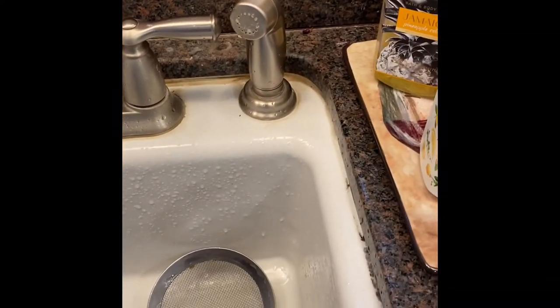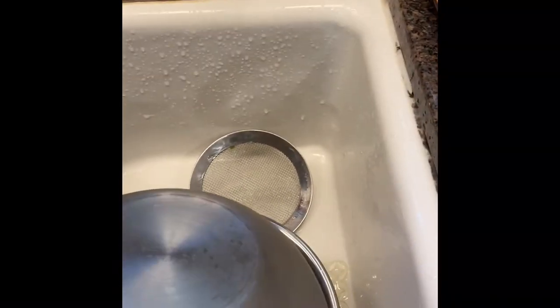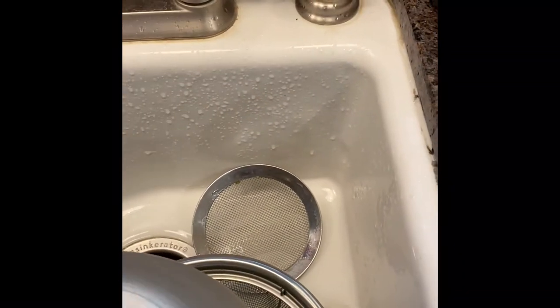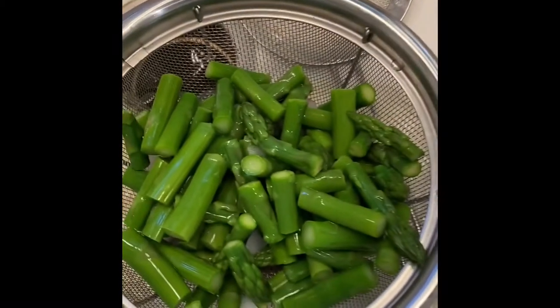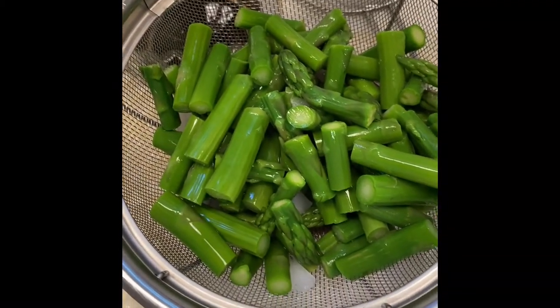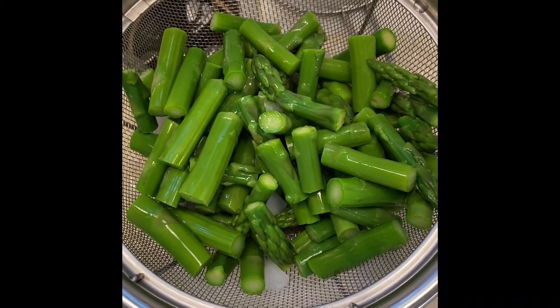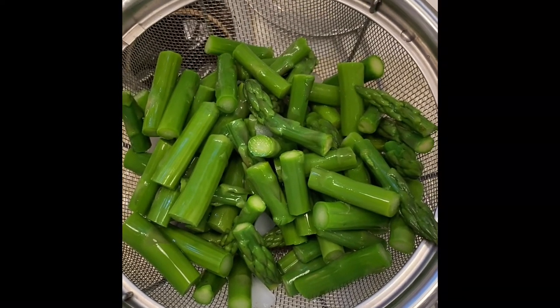Remember what I told you about the color? Instead of getting those green vegetables with that funky brown over-boiled look, see — nice bright green asparagus. That's because we did the ice bath. You must do an ice bath when blanching your vegetables.